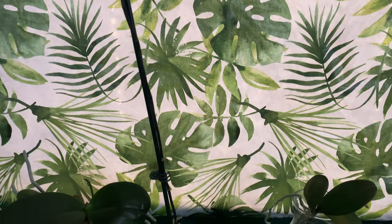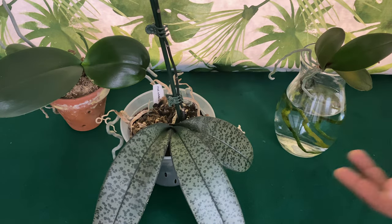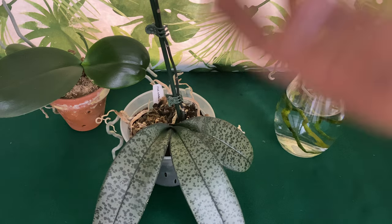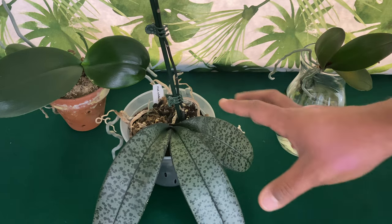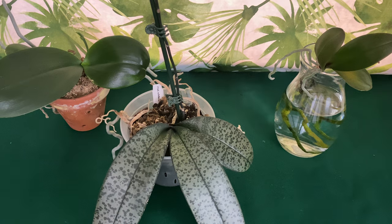How many leaves should my Phalaenopsis orchid have? Because there are so many different hybrids, novelties, and species, they're all going to be different as far as the amount of leaves required to have a healthy orchid that will rebloom. These orchids right here have three to four leaves. The schilleriana in particular is only known to have three leaves. A rule of thumb for all Phalaenopsis orchids is to have at least two leaves, and the more leaves you have, the more mature, stronger, and healthier that orchid will be.